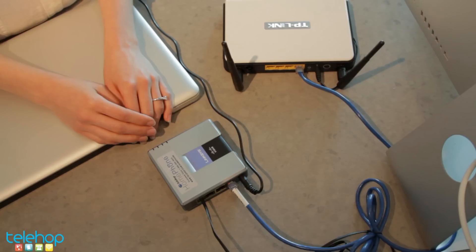Your service is now active. Pick up the phone and start making phone calls. Finally, if the ATA has only two lights on, connect a computer to the ATA ethernet port and see whether or not you can connect to the internet.